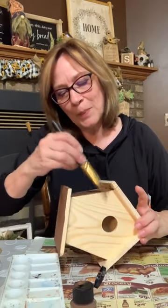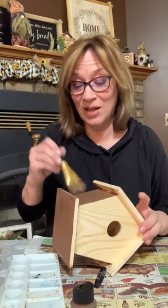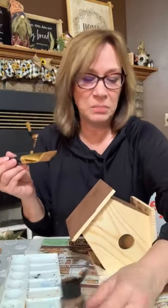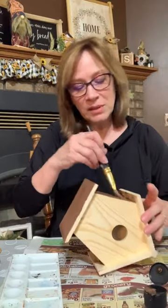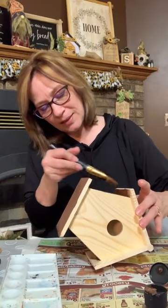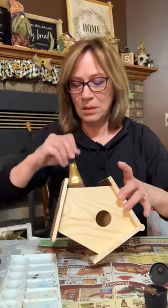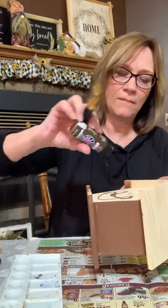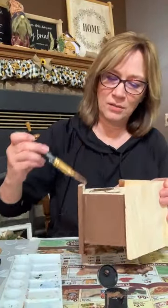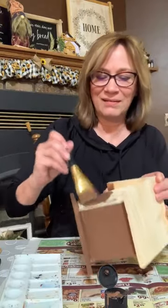The brown is called Bark Brown — it's Anita's brand, but you honestly can use any brown. You can use really any color if you want to change it up. We're putting other colors over it — so say you want a brighter birdhouse, maybe use a teal or something. We just want to get that brown everywhere; you don't want anything left uncovered, but it can be sloppy, and if a little bit sticks through, it's okay.